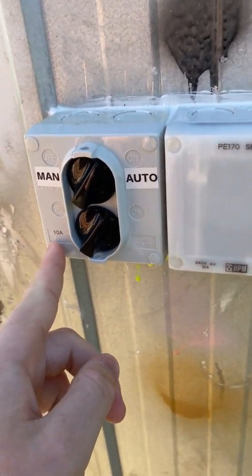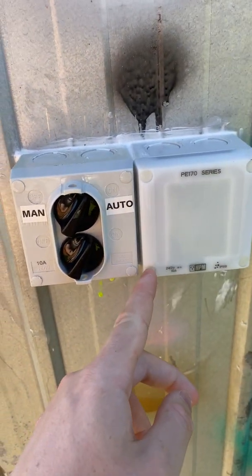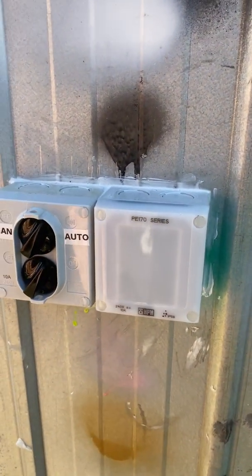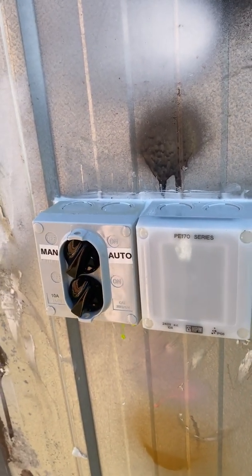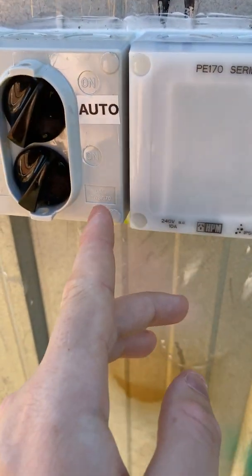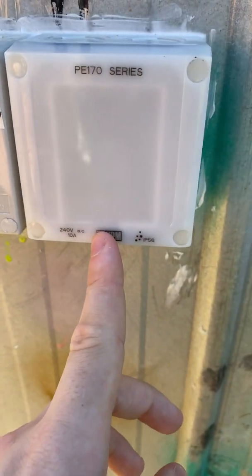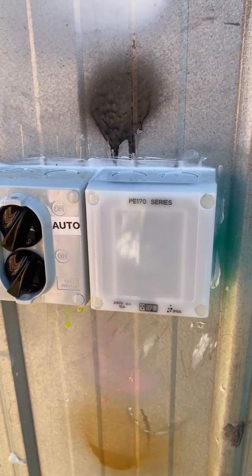The caps will probably fall out after a few years — I've seen a lot of these with caps missing because they've fallen out and people haven't bothered to replace them. But the caps hide the screws and make it look nice. The part number for the photo cell is PE-170, and the part number for the bypass switch is 2WS-170. They're both made by HPM and both IP56 rated, so they're suitable for outdoors.